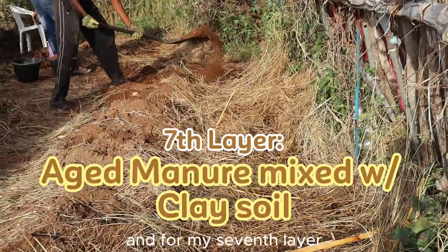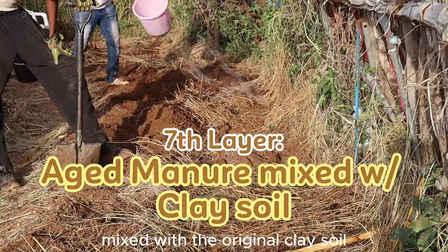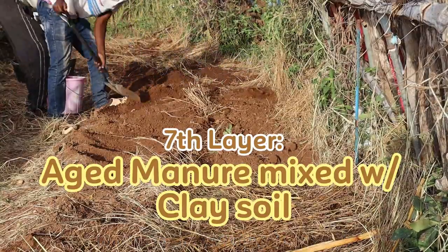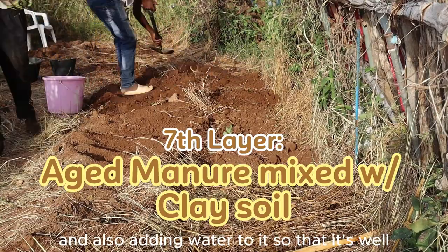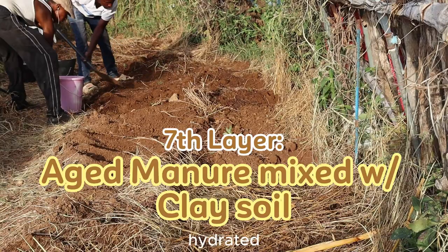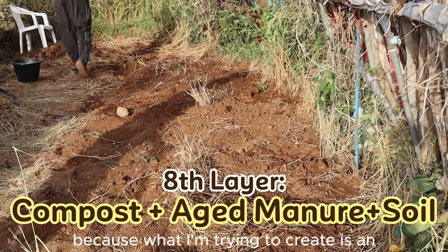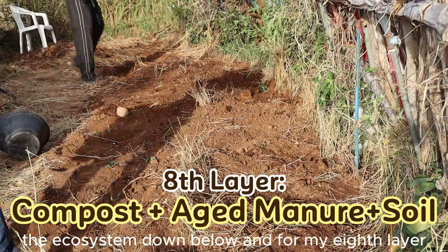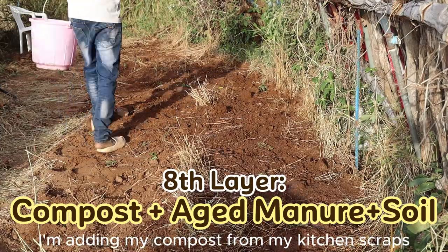For my seventh layer, I have a mixture of aged manure mixed with the original clay soil, also adding water so that it's well hydrated. What I'm trying to create is an ecosystem down below.